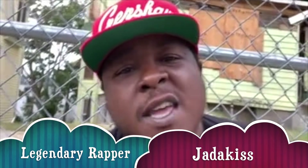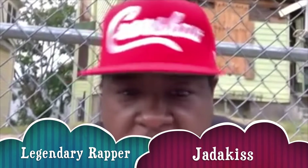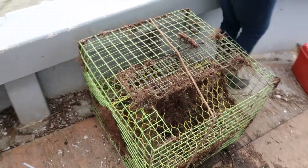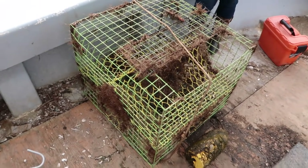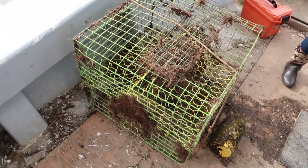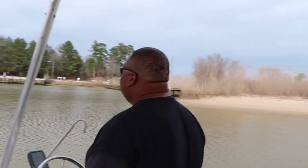JT Hustles, this right here — what is this called again? Crab pot. Yes, all right, so this is a crab pot. You can go on YouTube and learn how to make these yourself. This is my friend Q, this is her husband, and my other friend Herman.